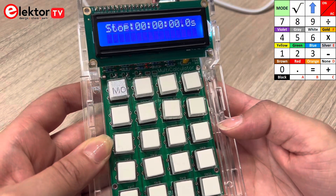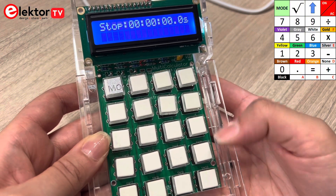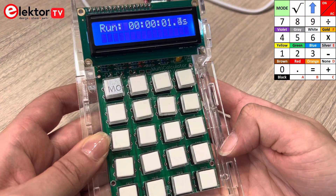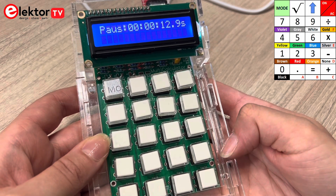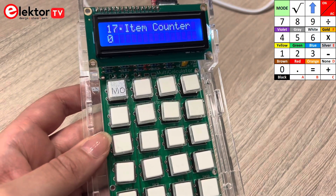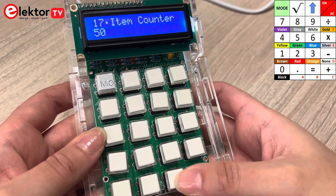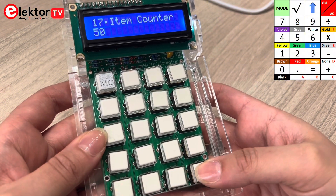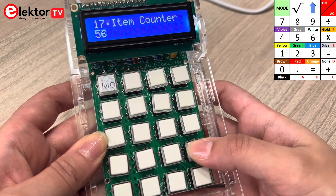Mode 16 is a stopwatch with lap time function. You can run it using the plus button, pause it or reset it. The stopwatch keeps working even after selecting other modes. Mode 17 is an item counter. You can use the number input to enter a base number — for example, here I entered 50. The number can then be increased or decreased using the plus or minus buttons.